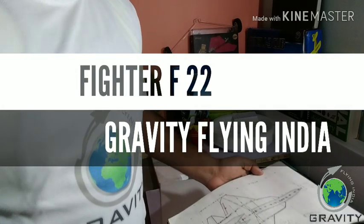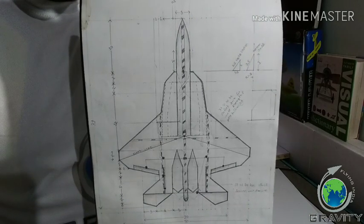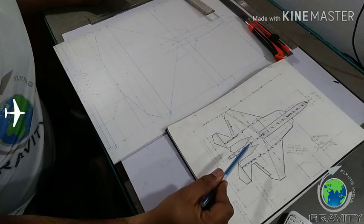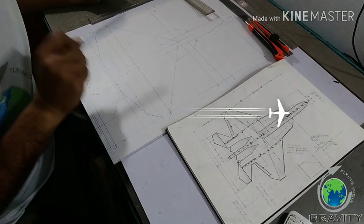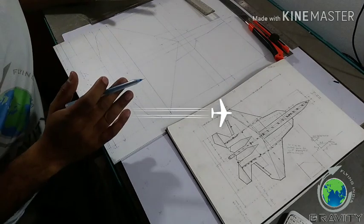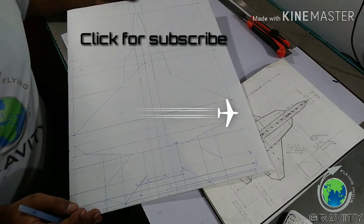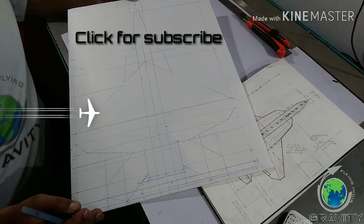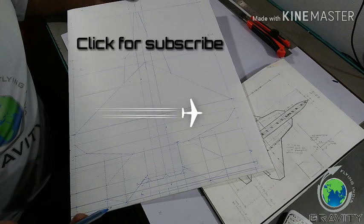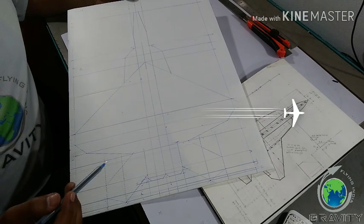Hi guys, you're watching Gravity Flying India and today we are going to make a mini fighter F-22 like this. First of all, we are going to take the diagram I have drawn on the corrugated sheet, and by cutting this sheet we are going to make a die for the F-22. You can see here exactly the marked diagram for the F-22. If you want to buy this diagram or this die, you can inbox us on my YouTube channel, Instagram page, or Facebook page — that is Gravity Flying India.